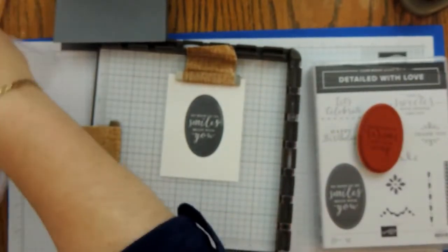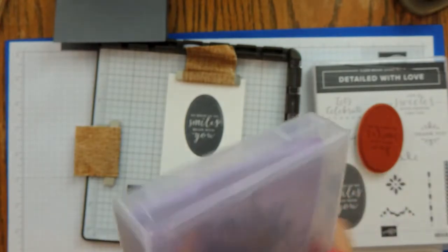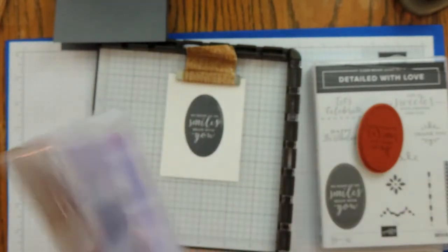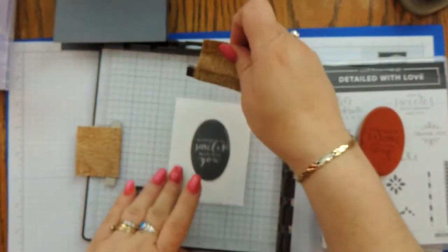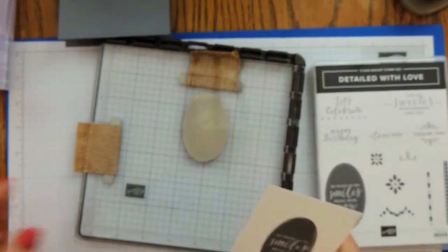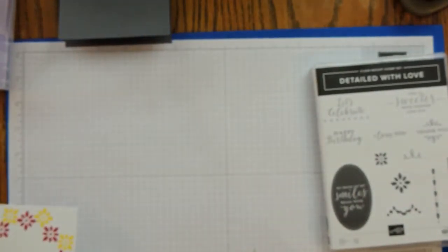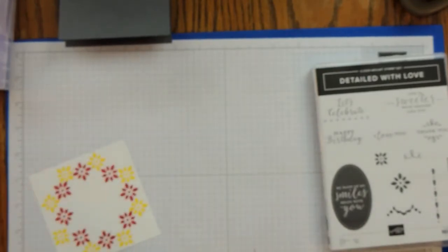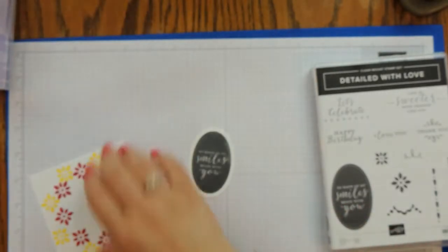Squeaky clean with the Simply Shammy. I store it in a wood mount case — it actually fits in a standard stamp case. Now I'm going to take this over to the Big Shot and cut it out with one of my stitched oval framelits. I kept the Big Shot off to the side so I didn't shake the camera. Okay, so now we have our framelit cut out.